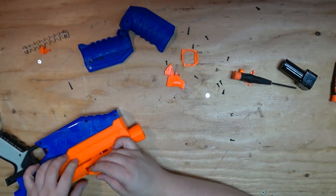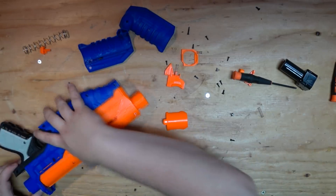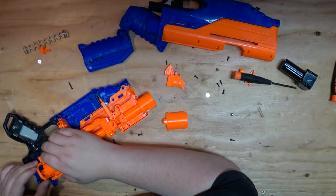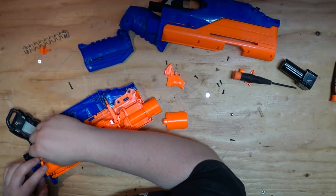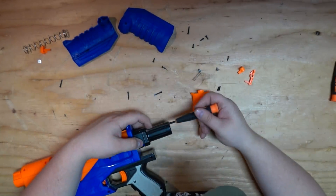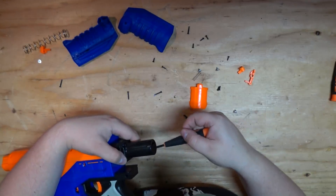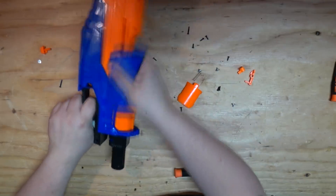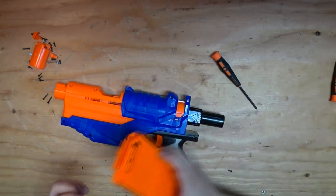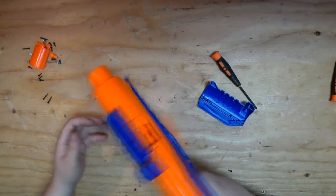I'm going to wonder if that was like a reset mechanism or something. I'm actually going to put the internals back in to see if that piece was required for any function. That still works fine. Yeah, those are just locks — they're completely unnecessary for the function of the blaster. I'll put a dart through it really quick. Yep, works fine. That's not required.